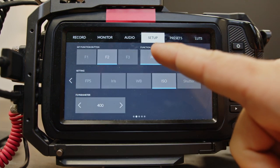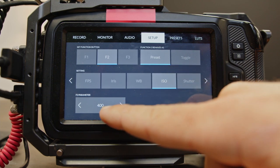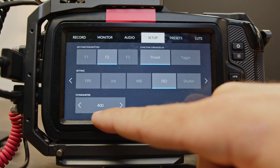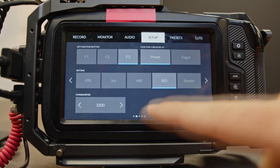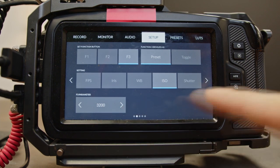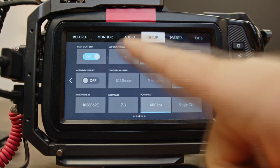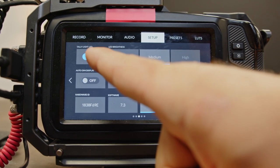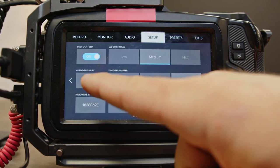Go to function two — have it on preset and ISO at 400. That is the low portion of the native ISO. And then on F3, we're going to do the same: preset and ISO but at 3200. That's going to be the other native ISO for Blackmagic RAW. On the third tab of the setup tab, we're going to have the tally light on. LED brightness: medium.